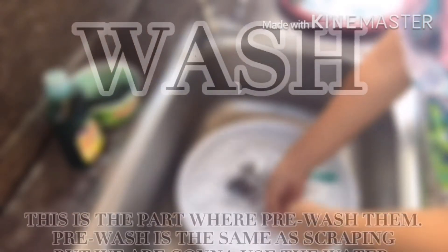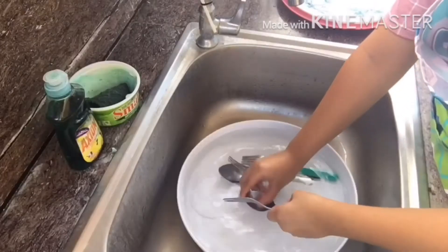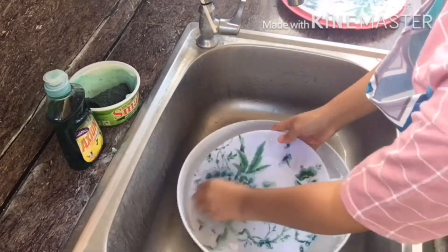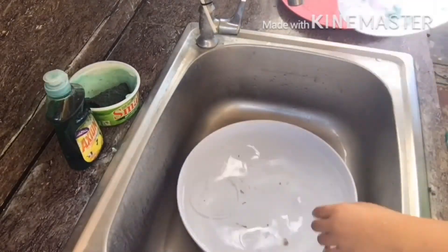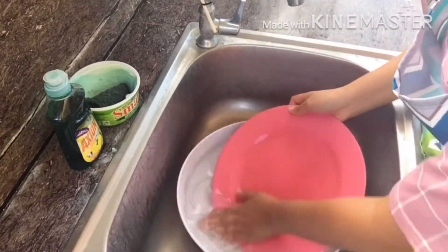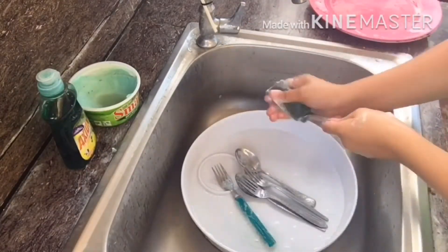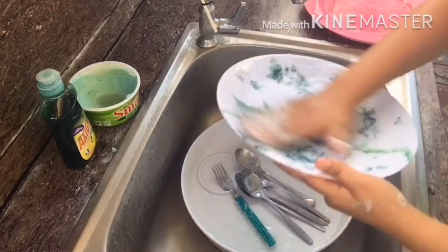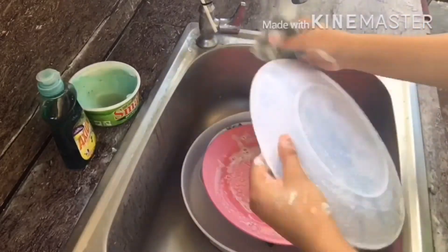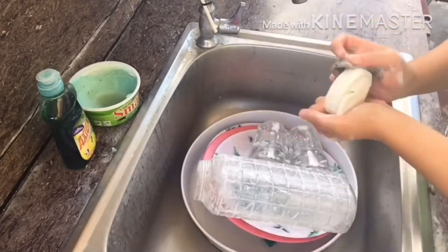Next is wash. After scraping off the food, we're going to wash them. First thing we do is pre-wash them. We fill a basin with water to actually save some water. One reason for this is to soften the food, and it will be easier for us when we put some soap. Next, we're going to put on some soap — we're going to use detergents. As you all know, detergents are the ones most commonly used in households for washing dishes. So let's go wash them.